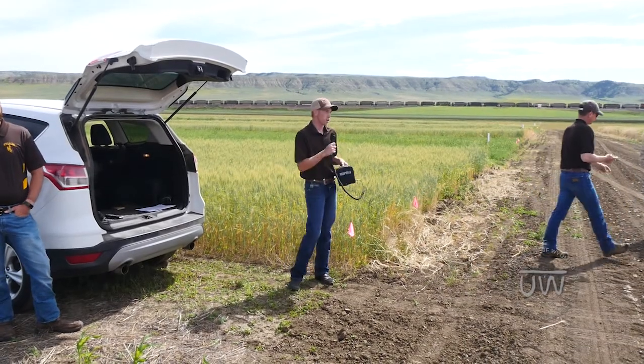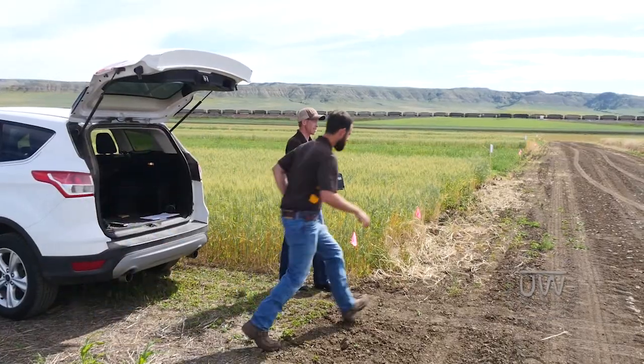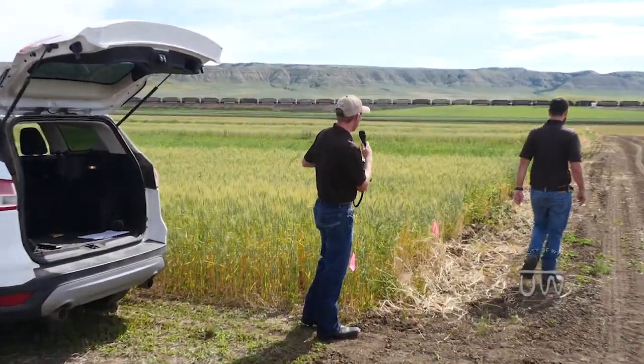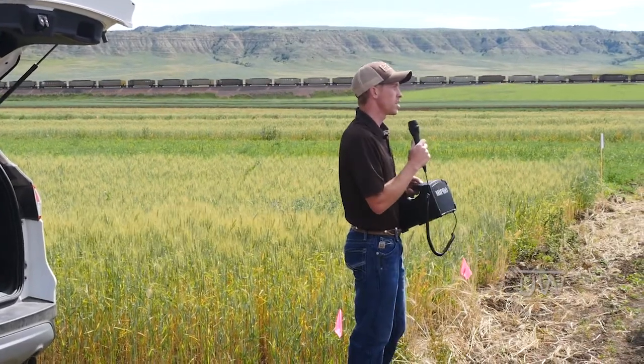The goal of this project originally was to see if we could get cover crops to grow in a dry land setting. You'll notice here and on the next slide we planted four seed mixes of cover crops.